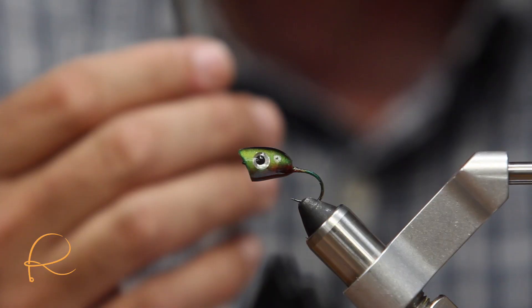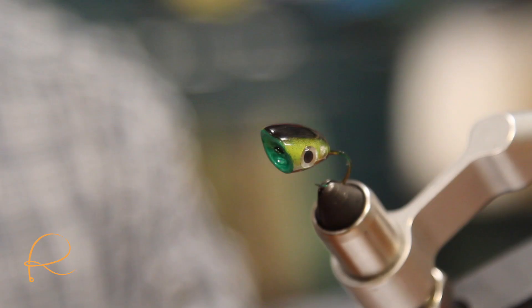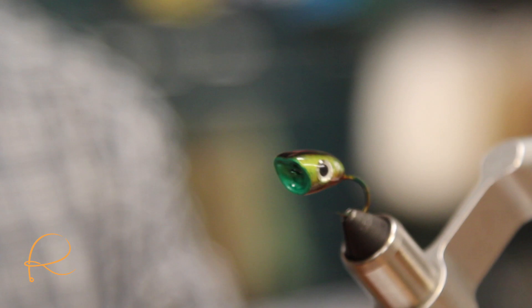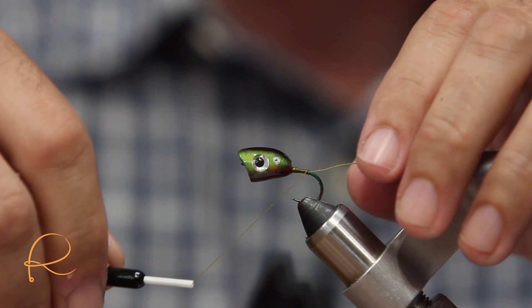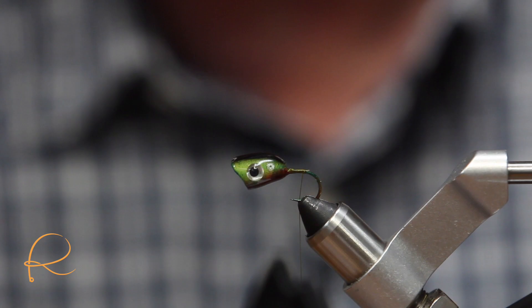I've been told that's really good. Right behind the eyes is another great use for this tool — you can use it to go ahead and punch a hole through that so that you can pull your legs through.